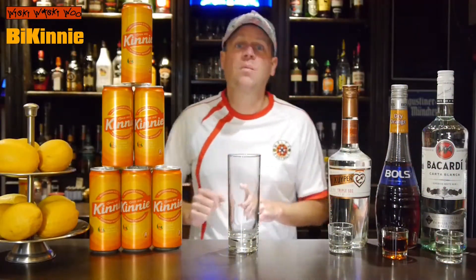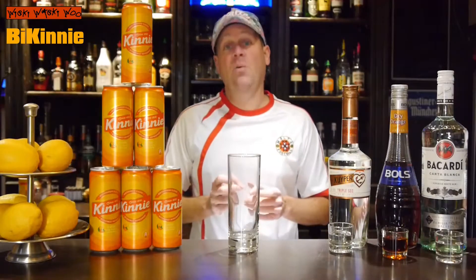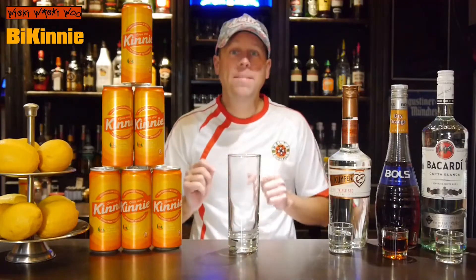Hello, welcome back to my cocktail vlog. Today I show you a cocktail with a Maltese ingredient called Kini. And the name of the cocktail is B-Kini.